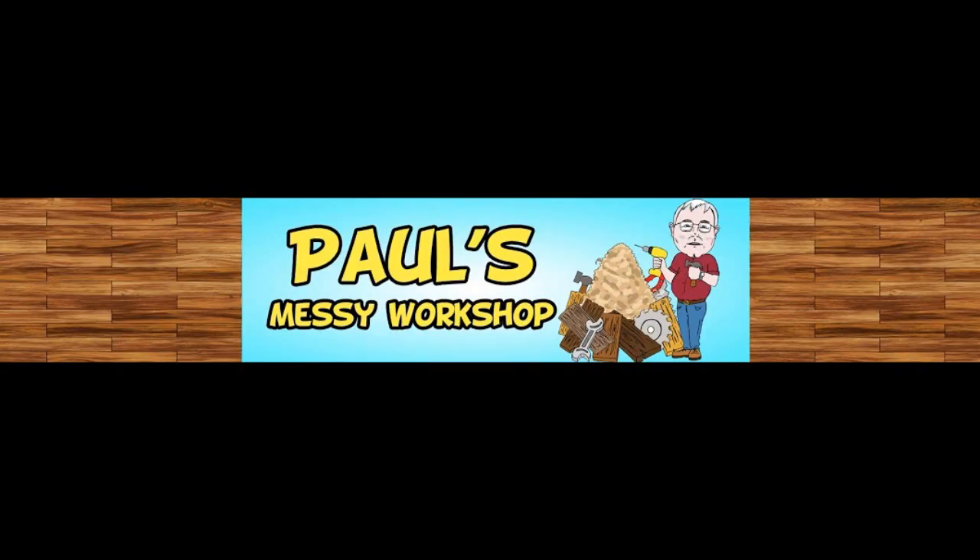Anybody know what this is? Stick around, you'll find out. Hi there, I'm Paul. Welcome to my messy workshop.